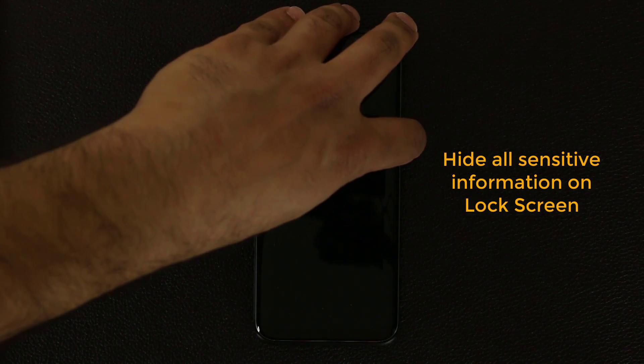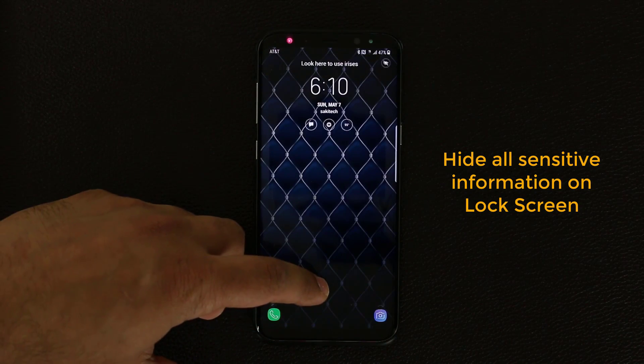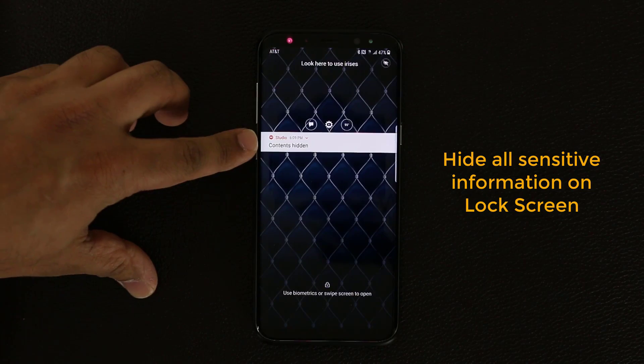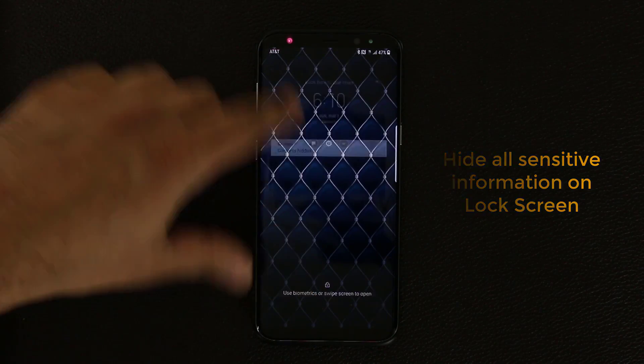If this is something you're concerned about, make sure that option is in fact enabled. As you can see, everything else over here is hidden — it says 'contents hidden.'